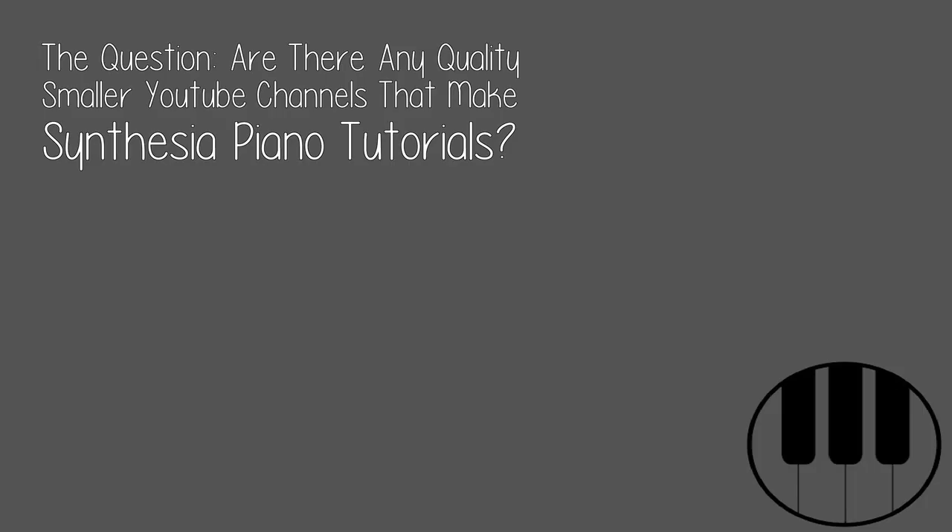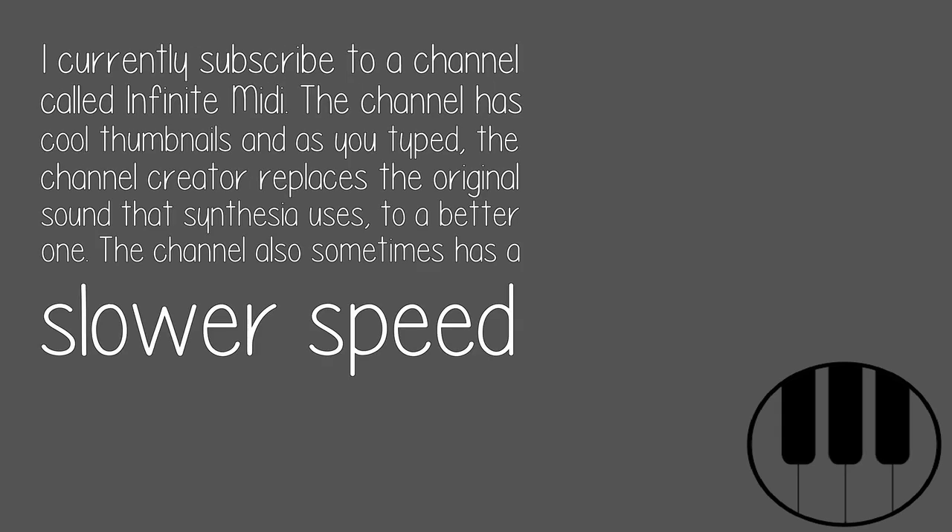The question: are there any quality smaller YouTube channels that make Synthesia piano tutorials? I currently subscribe to a channel called Infinite MIDI. The channel has cool thumbnails, and the channel creator replaces the original sound that Synthesia uses with a better one. The channel also sometimes has a slower speed version of faster songs.